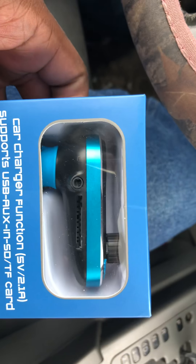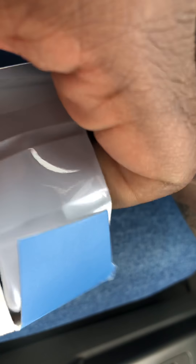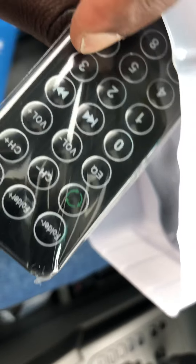Let's go ahead and open it up. The box doesn't feel very cheap — it's a good box, has a little premium feel to it. Oh, that's nice — it comes with a remote control! For nine bucks, that's a great bonus.